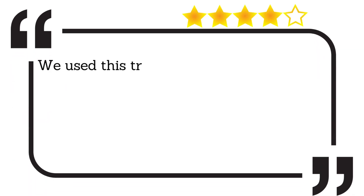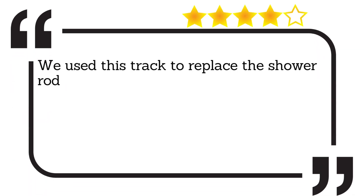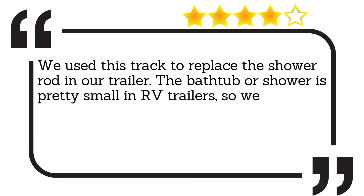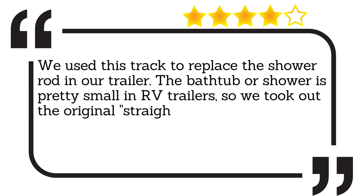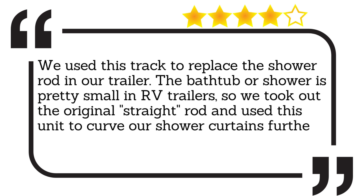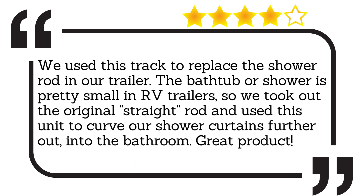We used this track to replace the shower rod in our trailer. The bathtub or shower is pretty small in RV trailers, so we took out the original straight rod and used this unit to curve our shower curtains further out into the bathroom. Great product!